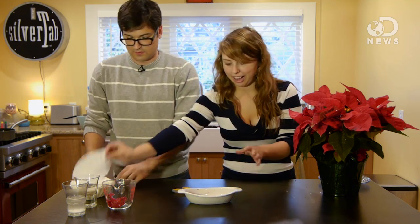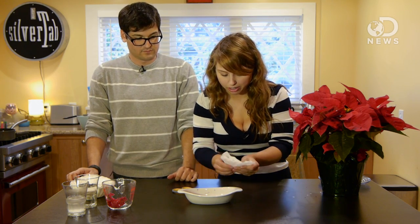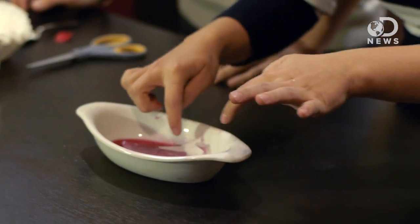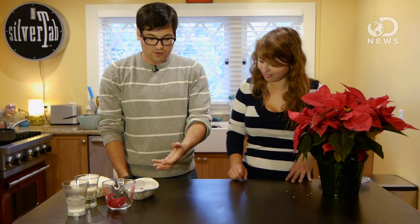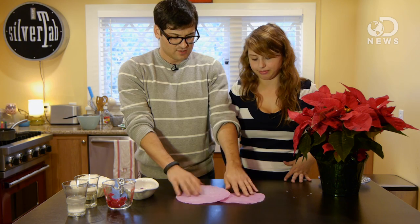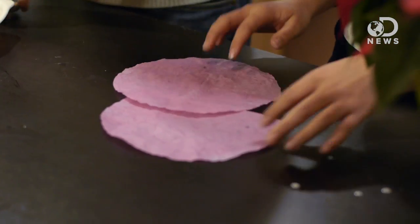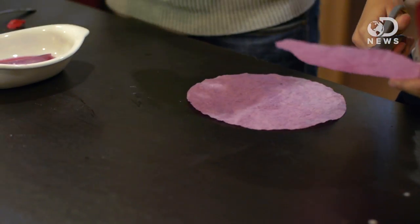Our litmus paper is going to be made out of coffee filters. All you want to do is submerge this in your poinsettia elixir and let that soak — get it all absorbed. After you soak those for a while, you actually want to dry them out. You can put them in a microwave for about a minute and it should come out, or blow dry them. Just have them looking like this — nice and crispy again. And then these are going to make up your litmus strips, so we're going to cut them into little strips.